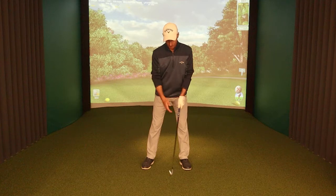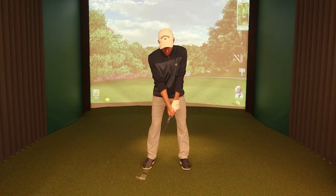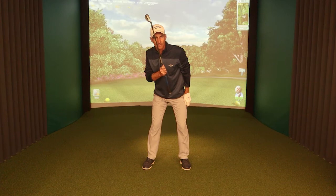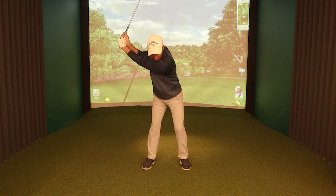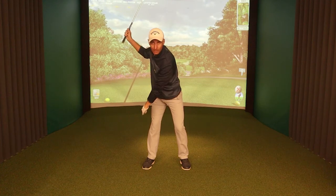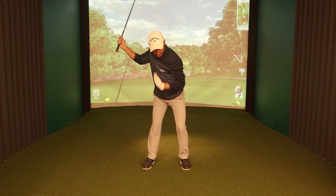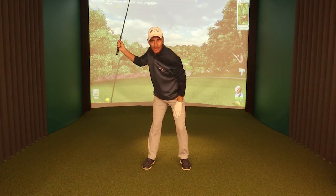Now we're going to look at the body shape, specifically the angle of the spine. When I get to the top of the backswing, I want my spine leaning slightly back from the target. You can see at the top, on the right side of my body, there's a little angle between the upper body and my right leg — that's my spine leaning back. When I make my downswing, I want to maintain that shape and that angle of the spine as I move forward.